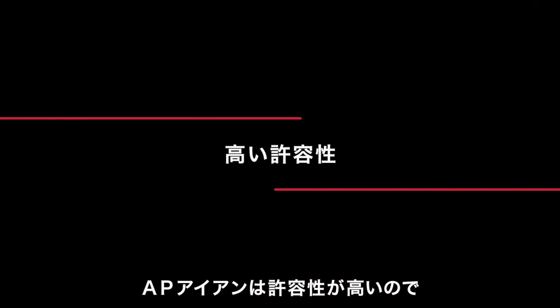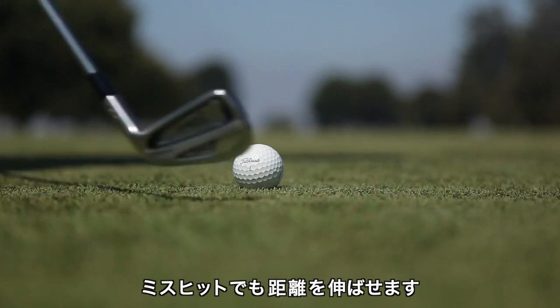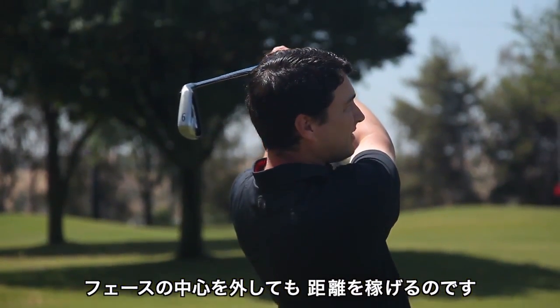AP irons are more forgiving, and forgiveness in an iron is about providing more speed across the face and therefore more distance on your mishits. So if you don't hit the ball perfectly in the center of the face, your shot still carries the green.